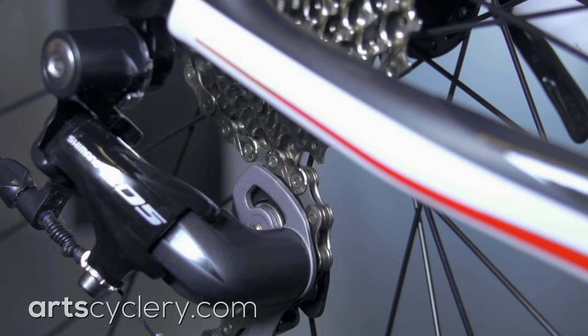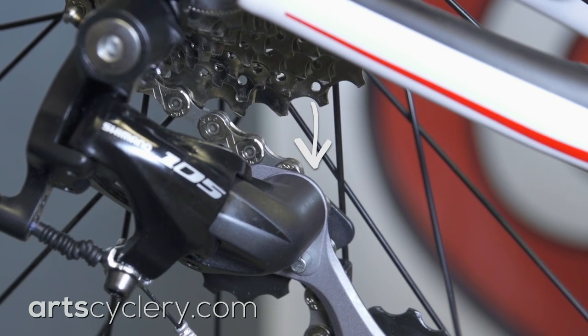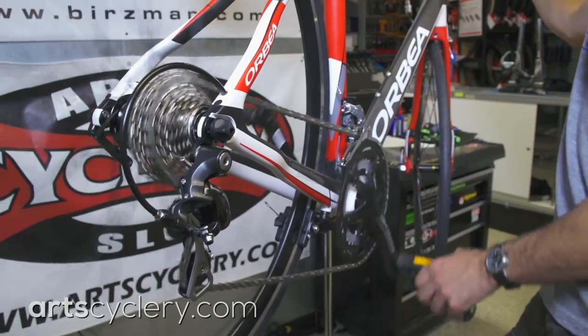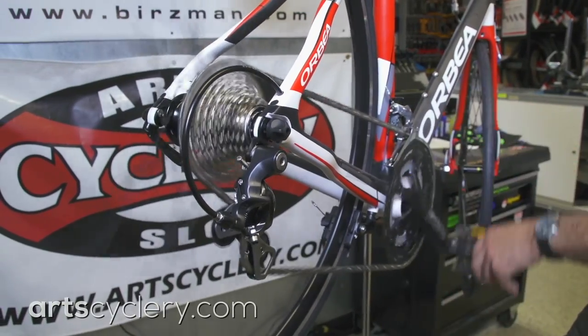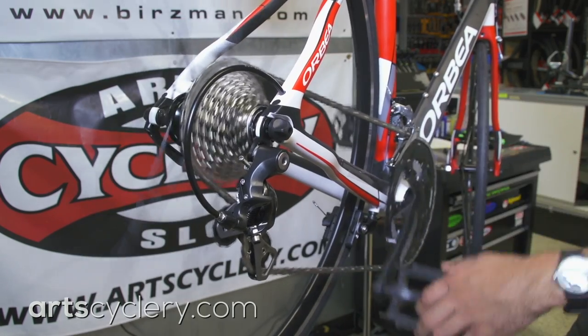Setting up your chain a tad on the short side can help create improved clearance by moving the upper pulley further away from the large cog. With that said, you need to make sure your chain is long enough so that your derailleur won't be ripped off the hanger when you are cross-chained in the big chain ring and the biggest cog.